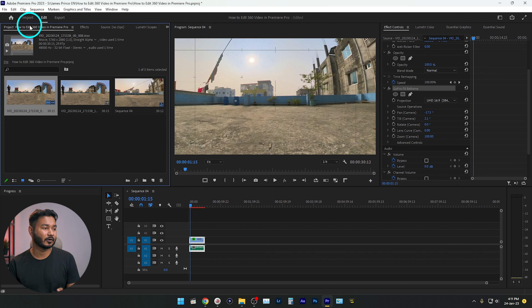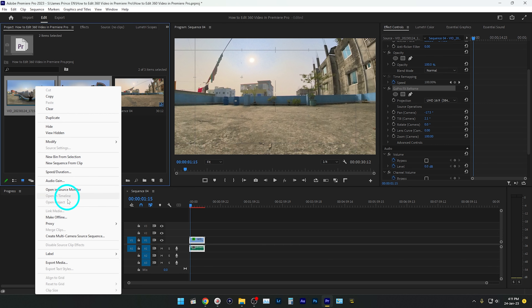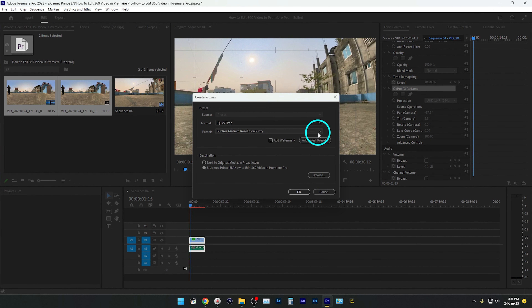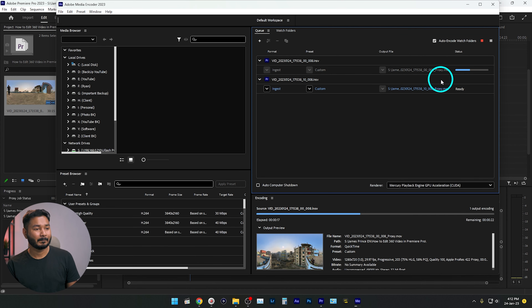To make a proxy, select the two clips, right-click, and click on Proxy > Create Proxies. Select a preset — I'll select ProRes Medium Resolution Proxy — then click OK. Premiere Pro will open Adobe Media Encoder, which will make a lower-resolution version of the clip that is much easier for Premiere Pro to work with. You can see Adobe Media Encoder making the proxy for the video clips.